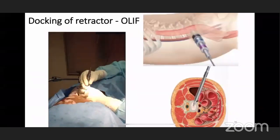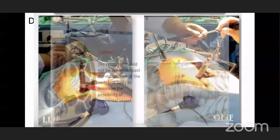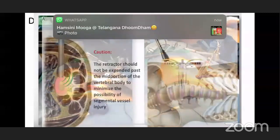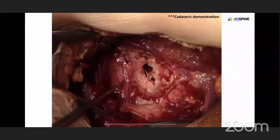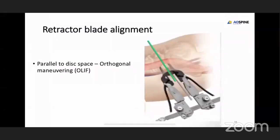This is how I do the serial dilation. Once I do the serial dilation I will dock the retractor. In XLIF on the lateral left side you can see it is 90 degrees, and in OLIF it is oblique through the oval window. Once you dock the retractor properly and confirm on C-arm, you can remove the dilators. While doing the expansion of the retractors, the segmental vessels at the center of the vertebral body must be carefully noted. The retractor has to be parallel to the disc space to aid in the orthogonal maneuver.